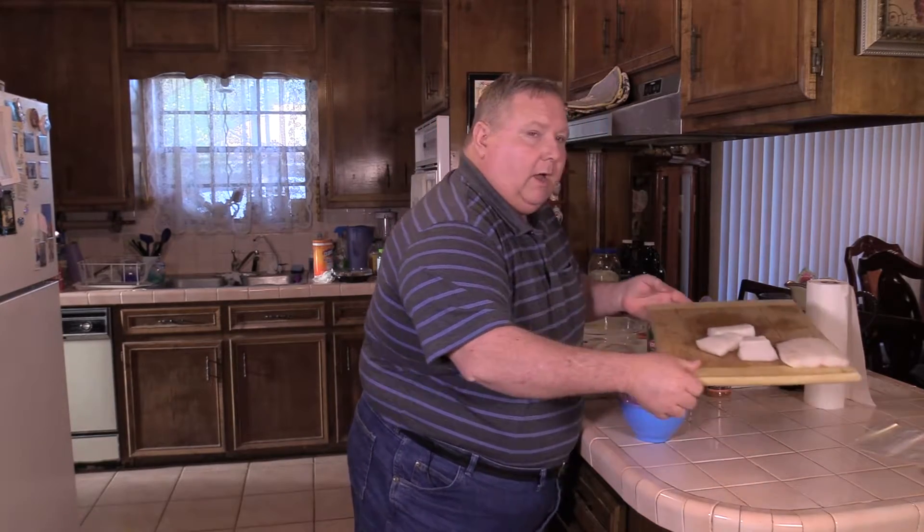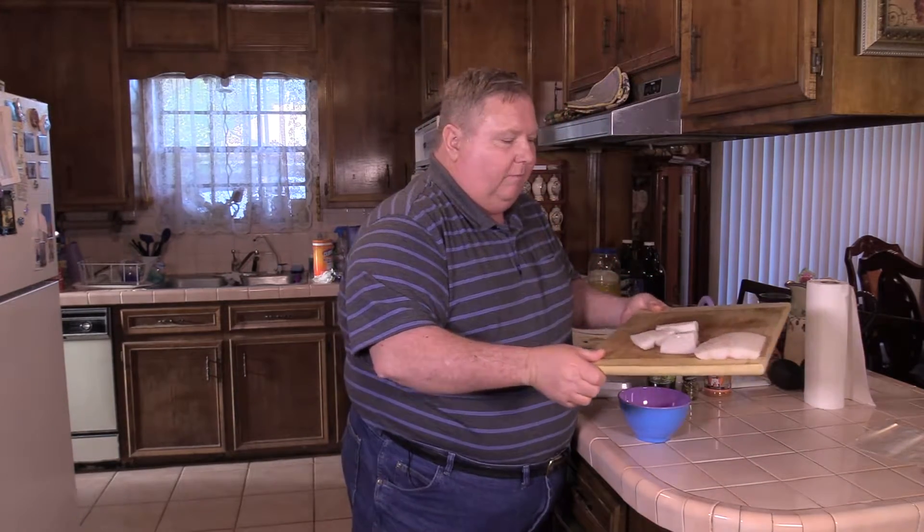Hey everybody, Randy with Rashley's Border Q. From now through Easter we're going to be doing fish. And what I've got here is some Alaskan Cod, some small fillets.